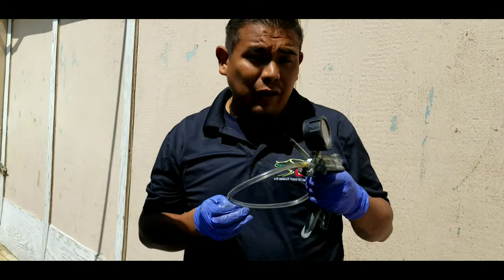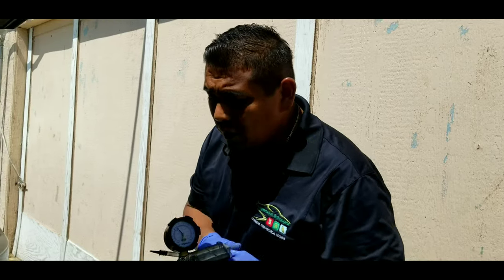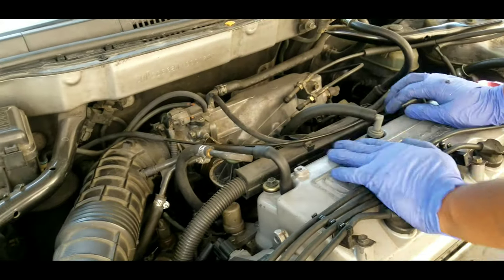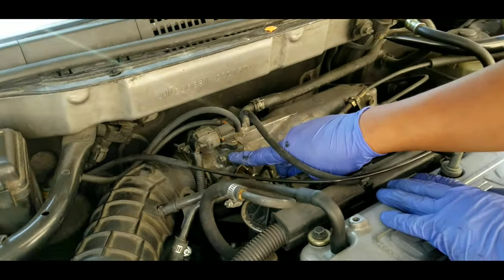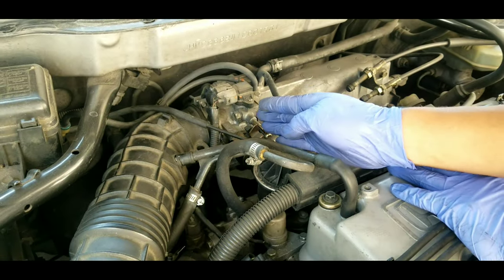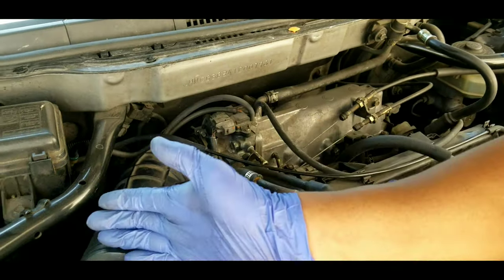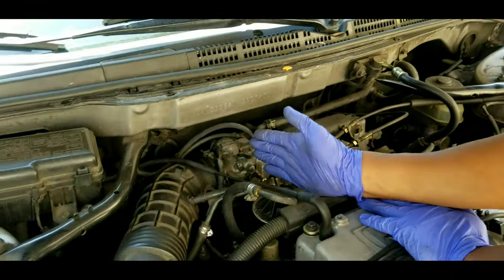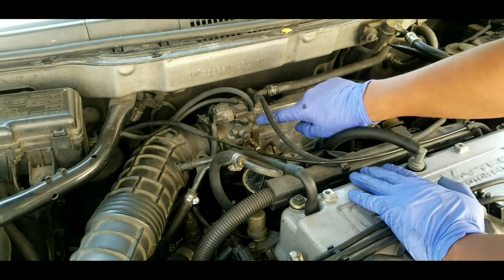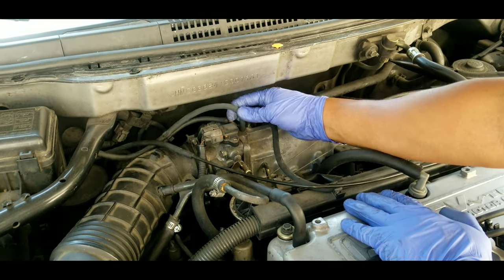Where do you hook up a vacuum gauge — in this case, a vacuum pump and gauge? Something to always remember is that the throttle body gets bolted to the intake manifold. You want to hook up your vacuum gauge anywhere after the throttle plate, because anything before it is just atmospheric pressure. The throttle plate is what creates the restriction and the pressure drop. So anywhere after the throttle — the throttle body — you can hook it up to this port or one of these hoses that goes to other components.